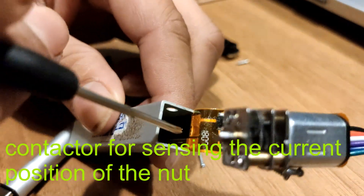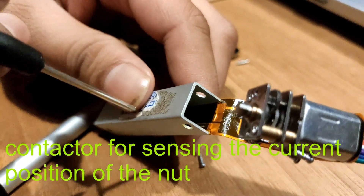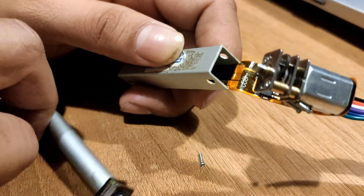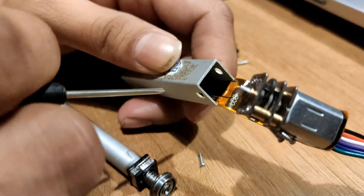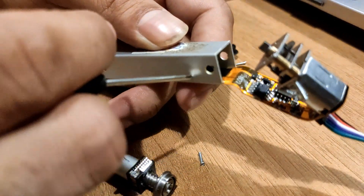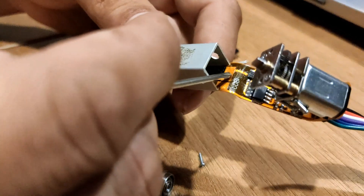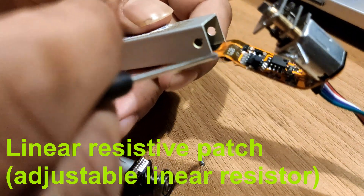Inside is a resistive patch — a linear resistive patch. This conductor is connected to it, and this connector will be touched on this patch. Whenever the shaft moves forward it will travel from one end to the other along that resistive patch.